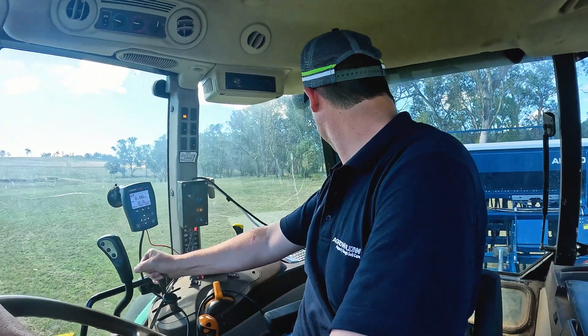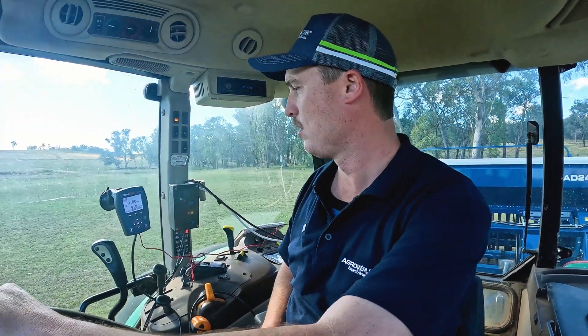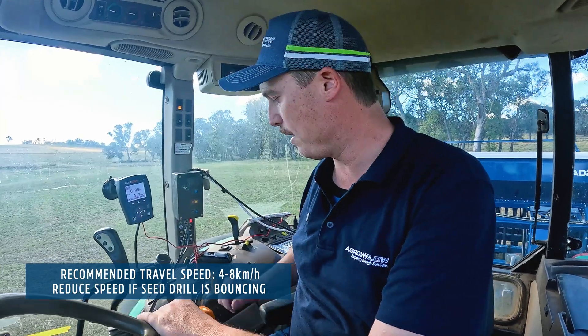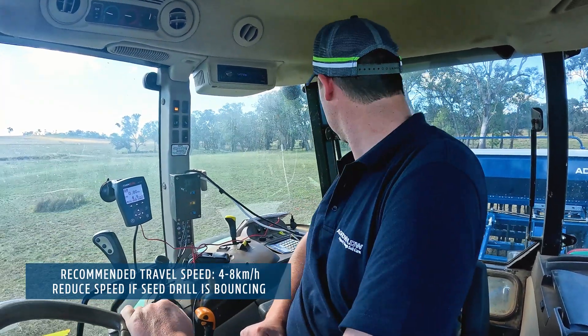We'll engage the machine into the ground. There you can see we have a travel speed of 4.8 kilometres per hour, which is a pretty nice little sowing speed.